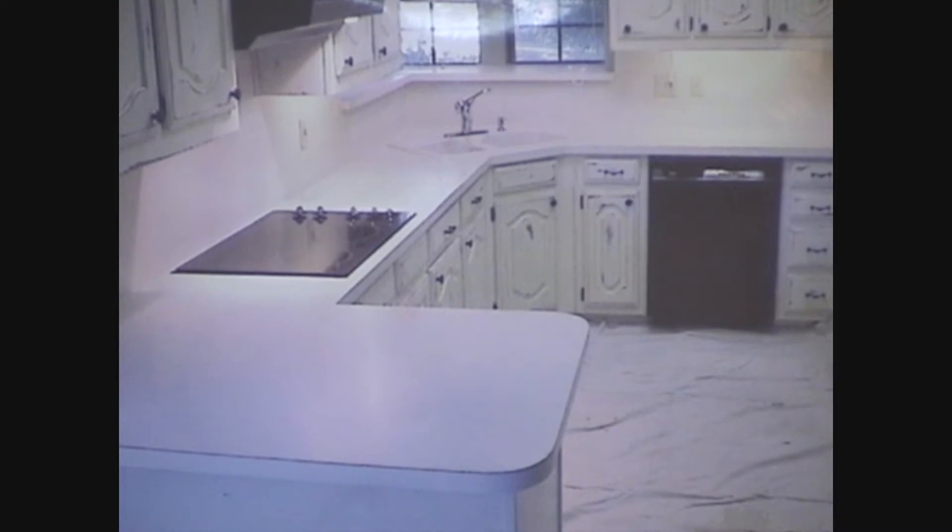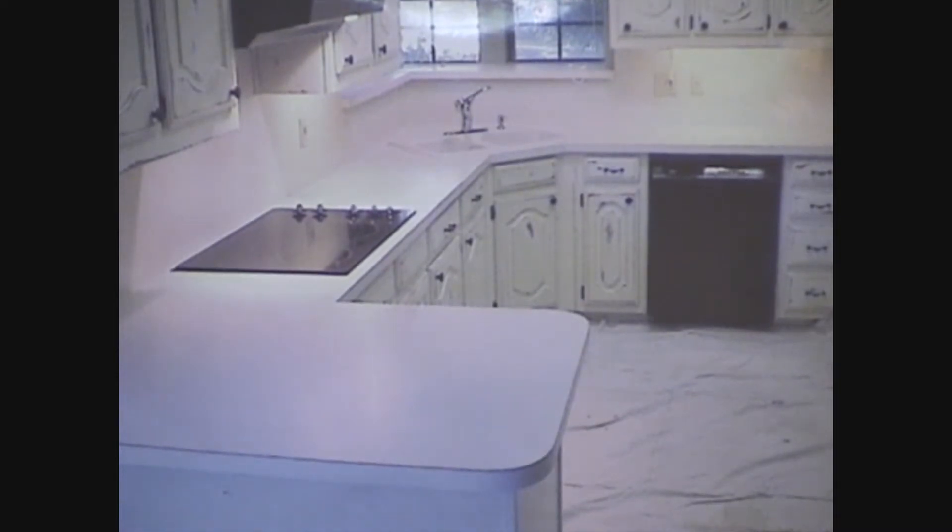We're going to begin by introducing you to Imagistone kitchens. In most instances in Imagistone kitchens, we see laminate because Imagistone is an overlay that goes over the existing surface. In this case, as you can see, the homeowner had laminate on its surface, on its edge, as well as on its backsplash.